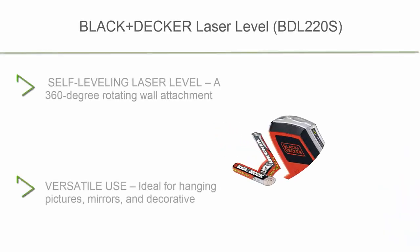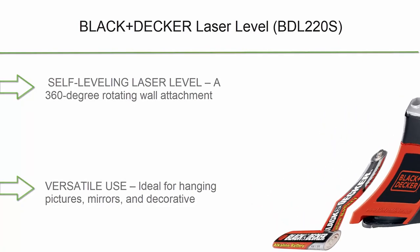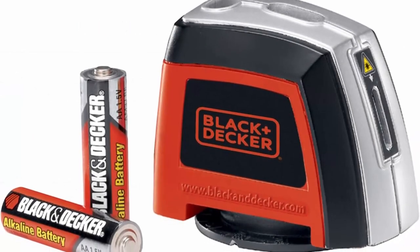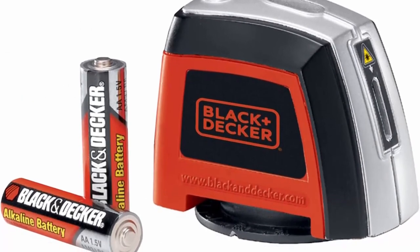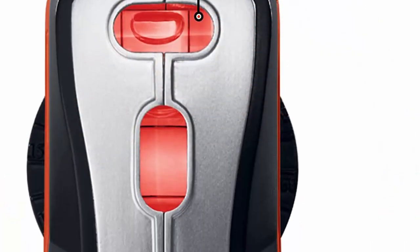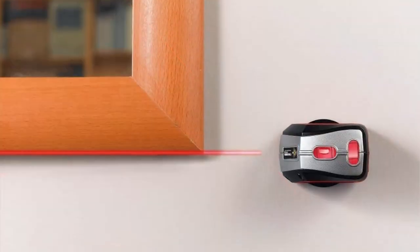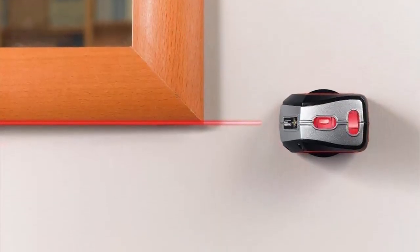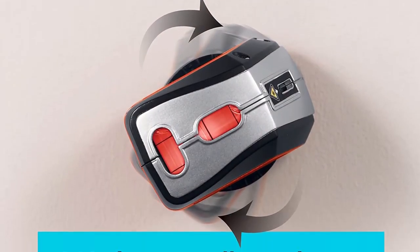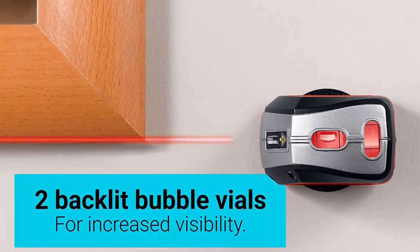Top 3: Black+Decker Laser Level BDL-220S — self-leveling laser level with a 360-degree rotating wall attachment that projects the laser line at any angle. Versatile use: ideal for hanging pictures, mirrors, and decorative items, installing shelves and curtain rods, and other household applications. Features backlit bubble vials for enhanced visibility and accuracy. Class IIIR laser with power output less than or equal to 5mW. Backlight improves visibility of angle reference points.